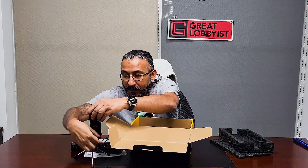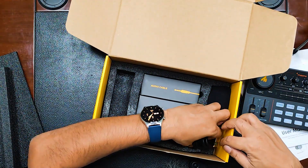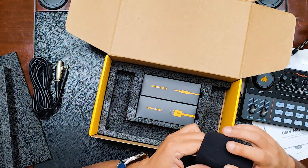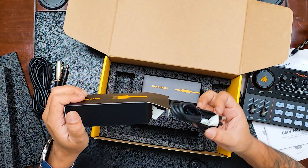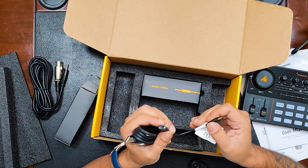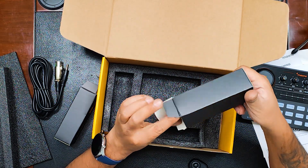Under the microphone, we have a 3.5mm to XLR cable and the anti-wind foam for the microphone. There are also two more boxes — one contains a USB Type-C to USB Type-A cable and a USB Type-C to Type-C OTG cable. The other box contains audio cables: two 3.5mm to 3.5mm connectors as output cables for your devices. If you don't have 3.5mm, you'll need an OTG cable — 3.5mm to Type-C for most smart devices.